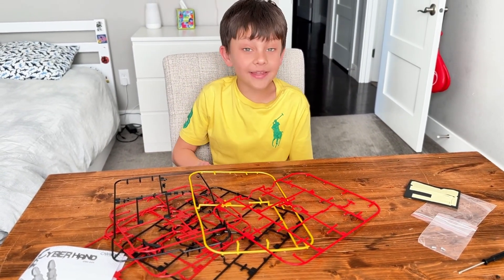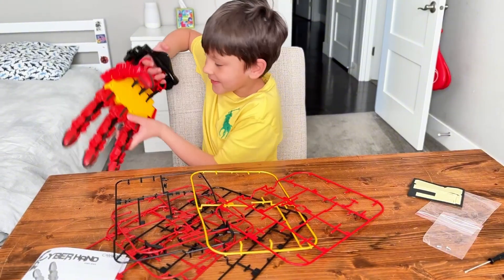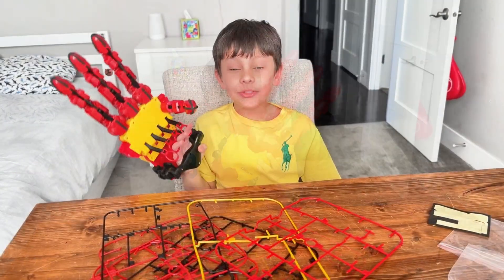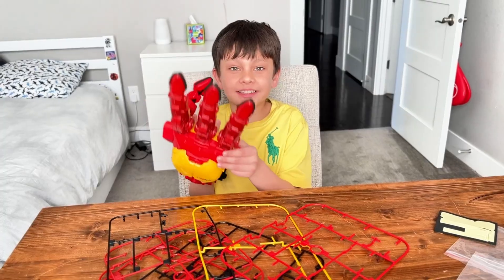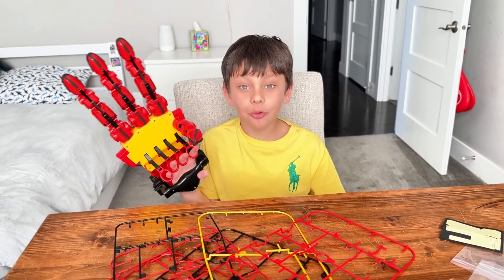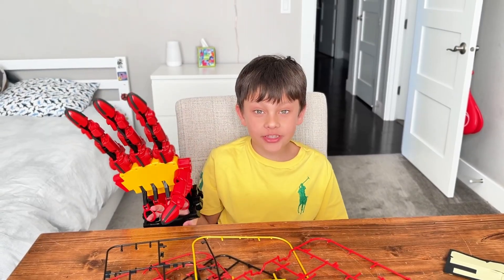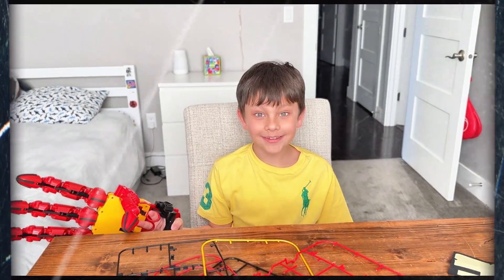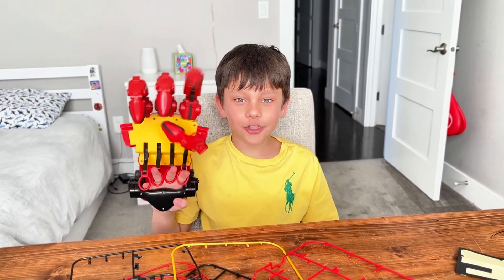So guys, for many hours I finally assembled my robot hand! Guys, it was so tiring making this gigantic hand, but it was so worth it. If you like this video, check my other videos and Grow with Danny — they're the best! Bye, see you in my next one!